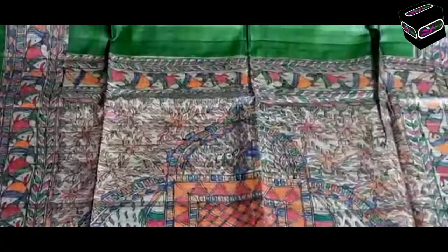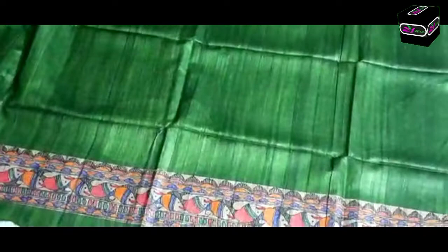You can see fish design, flower and leaf also made in this saree. The body is full plain green color, both side border you can see. Very attractive hand painting made by our artist - they use lots of time on this saree. Blouse is plain running one, and this border will come on the hand side of the border.